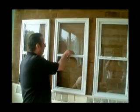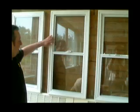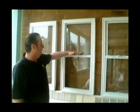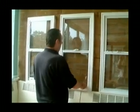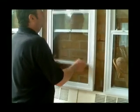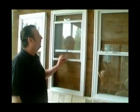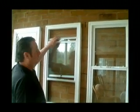We're now demonstrating a balanced vertical sliding unit. This unit is very small — purely for demonstration purposes. It has a spiral balance — like a clutch — and it's difficult to get one that only takes such a small weight. It does make a considerable amount of noise in operation, but that noise, which sounds like metal on metal, isn't — it's actually the clutch mechanism, the spring balance. As you can see, it's very easy to operate, and both panels slide.